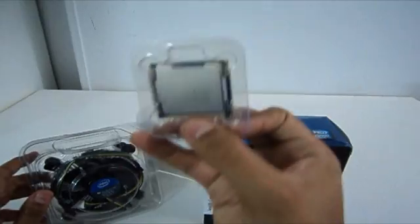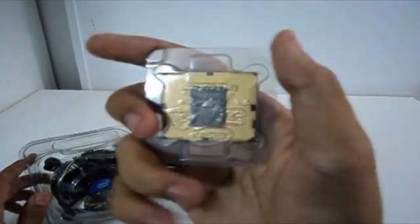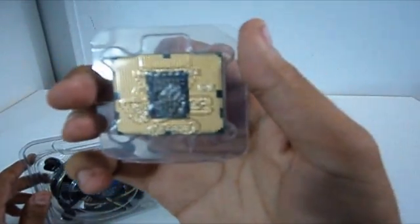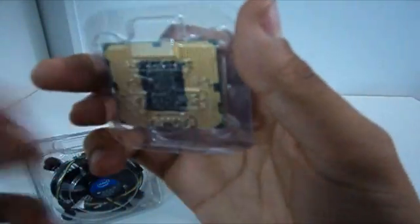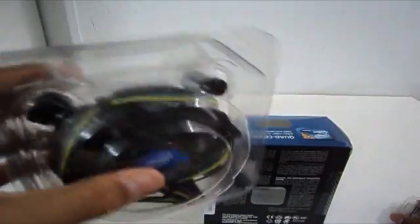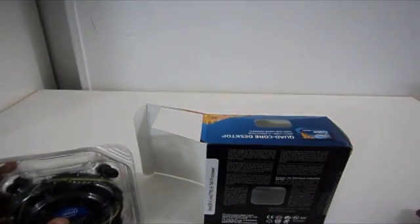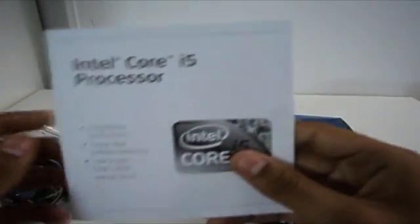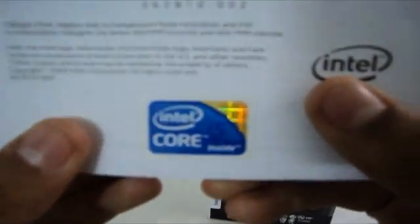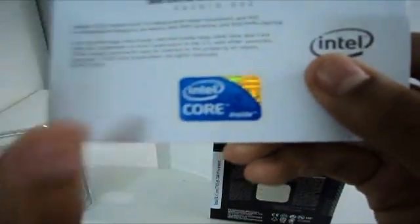So the processor itself has 1,156 pin connectors. And there's a pretty basic heatsink and fan, but I won't be using this — I have a Cooler Master V8 to use with it. It also comes with Intel processor installation instructions and a shiny Core i5 case sticker.